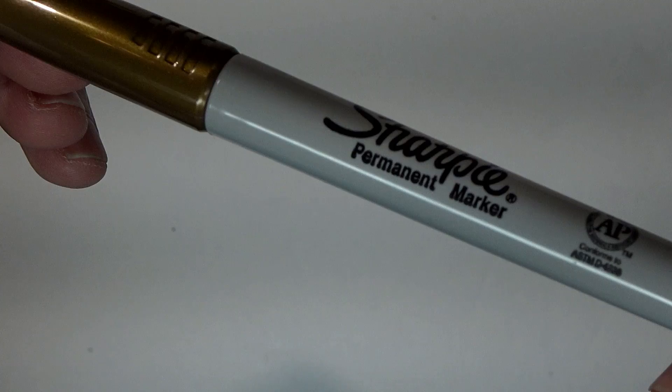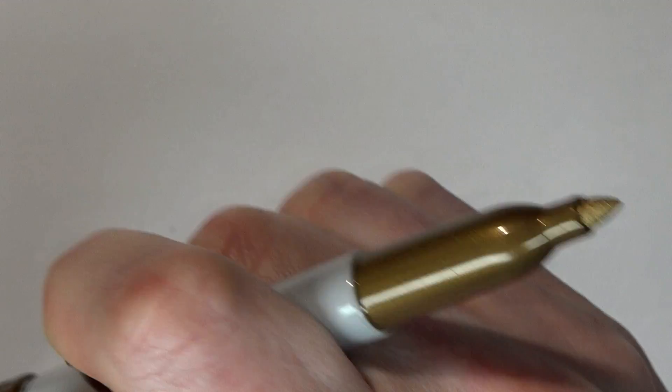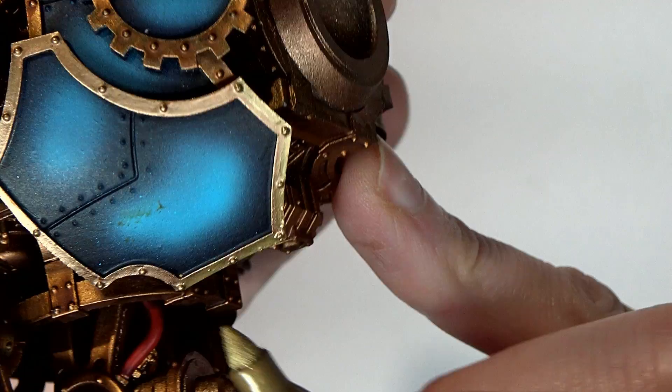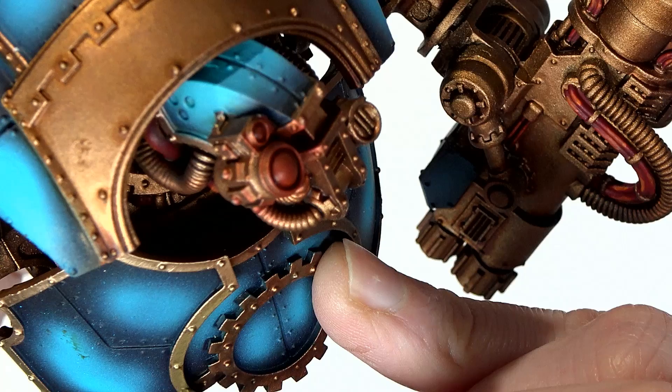Next up is gold, obviously. It's the lighter of the two brassy-looking colors. This time we're going to go about halfway down on the trim itself, because we're going to create that transition between the brass and the gold. You can see it shinier in the light. It took about 12 minutes to do the whole thing up to the shoulders and about another 12 on the shoulders. Very easy stuff — just get in there, nugget out, pay attention, go slow, and have fun with it.